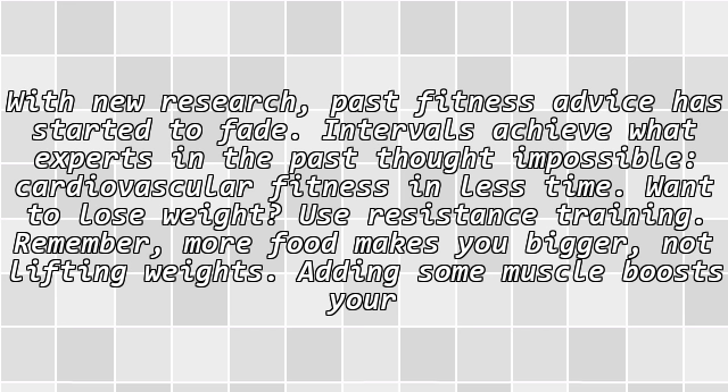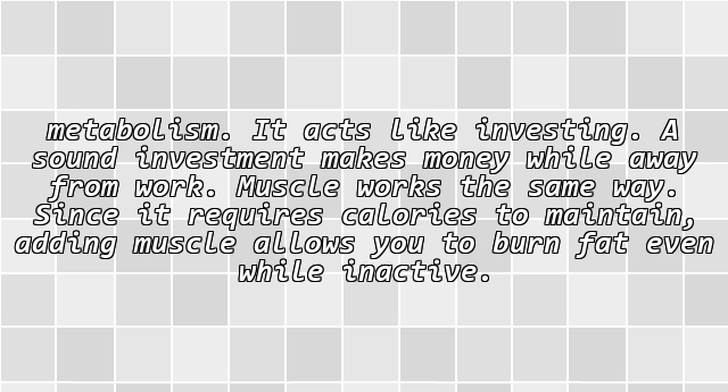With new research, past fitness advice has started to fade. Intervals achieve what experts in the past thought impossible: cardiovascular fitness in less time. If you want to lose weight, use resistance training. Remember, more food makes you bigger, not lifting weights.